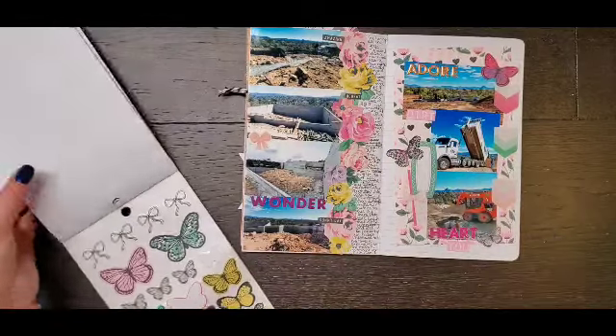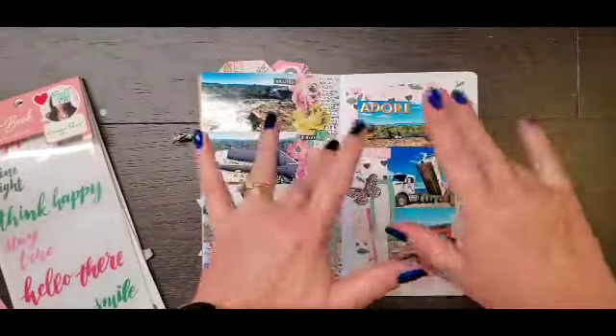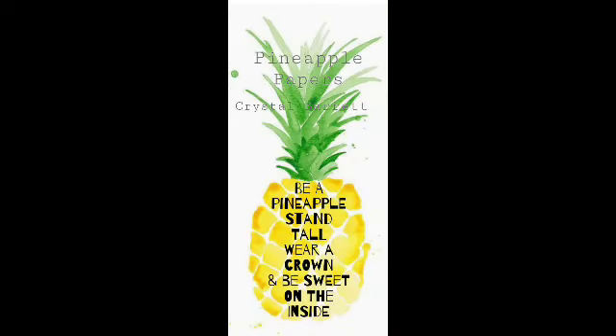So that is my layout. You can kind of see how it looks with the previous page. I do have a closeup — not the greatest, but you know, gives you kind of an idea. If you have any questions, leave them down below. I will be back tomorrow for another Off the Board, so remember to wear your crown and I'll see you tomorrow. Bye!